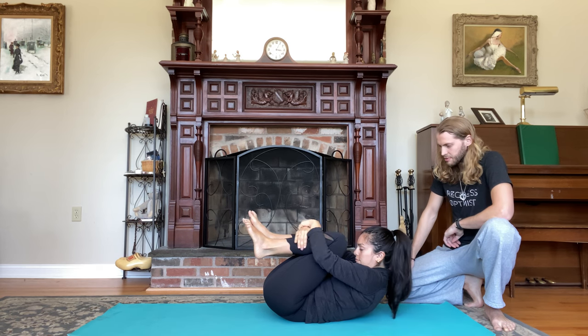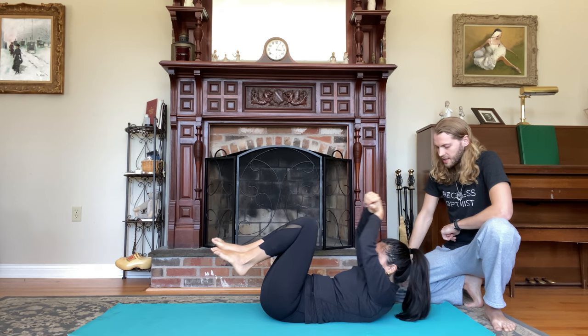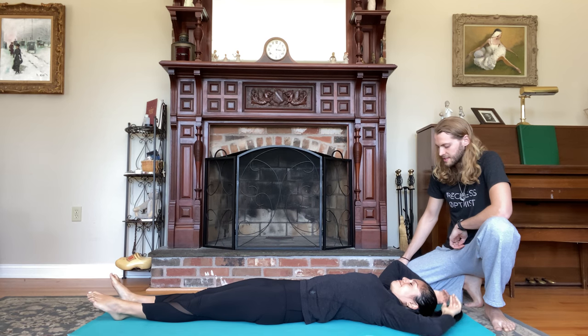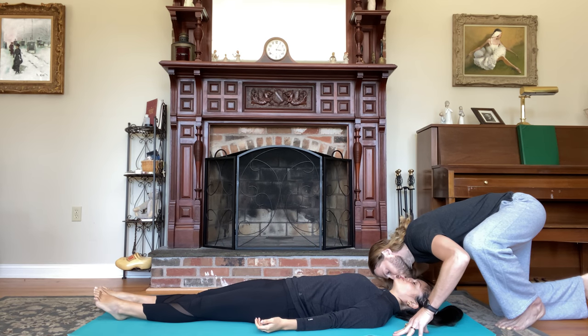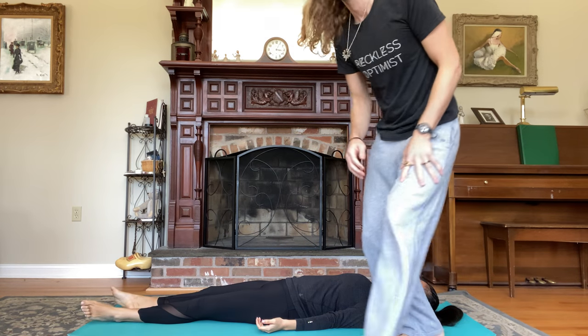Give yourself one more big squeeze. Pull the forehead up towards the knees. Big breath in and release. Let the legs go, set yourself up for rest. Take Shavasana. Arms by your sides. I love you. Namaste everybody.